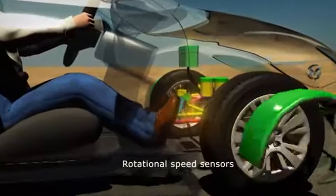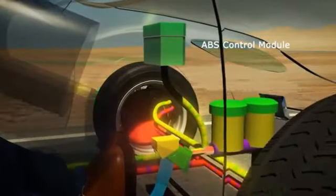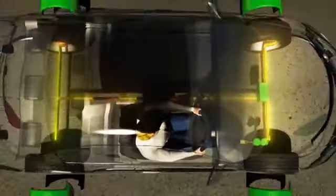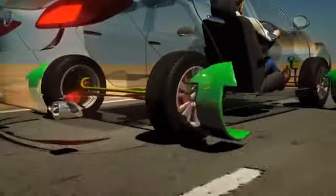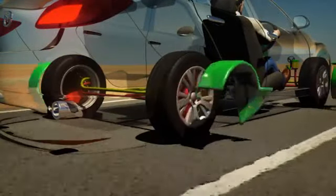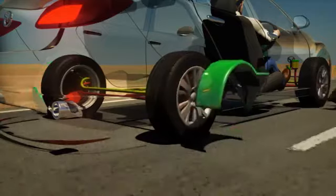Sensors on each wheel constantly measure their rotational speed. The ABS Control Module samples this data continually, comparing the rotational speed of each wheel. If one or more wheels is rotating slower than the others — a condition that will bring the wheel to lock — the system takes action.